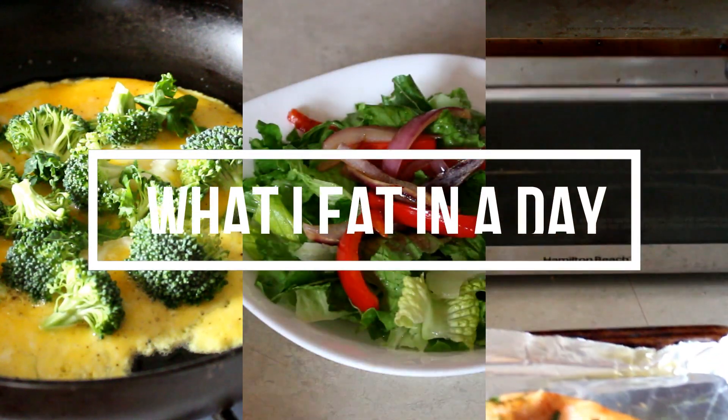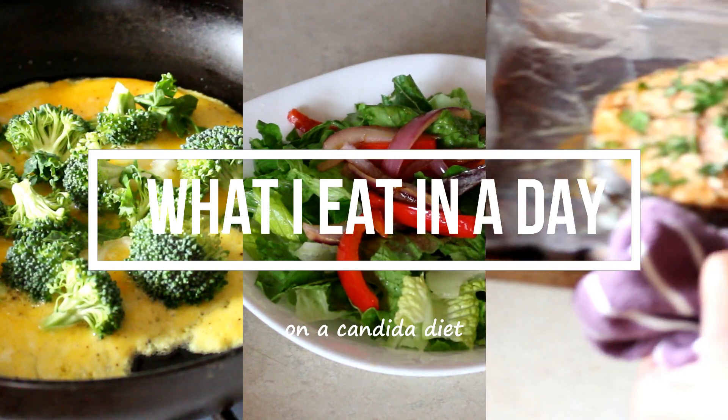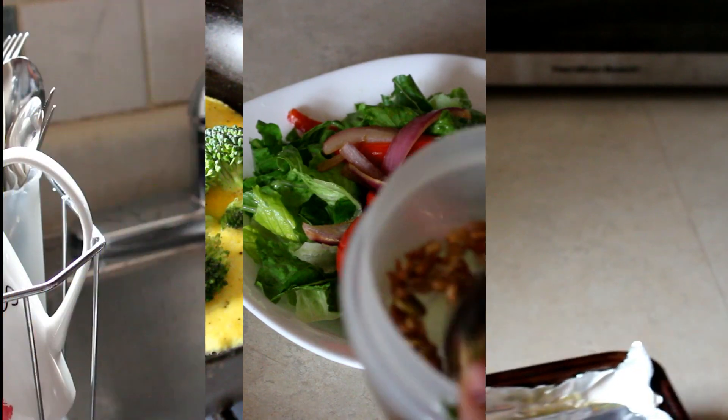Welcome back everyone to my channel. Today's video is a what I eat in a day on the candida diet, so please watch if you'd like to see the meals I like to eat in a day.